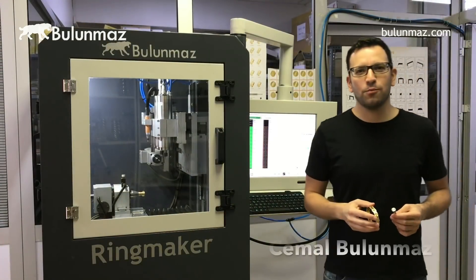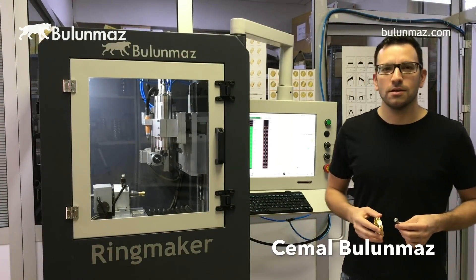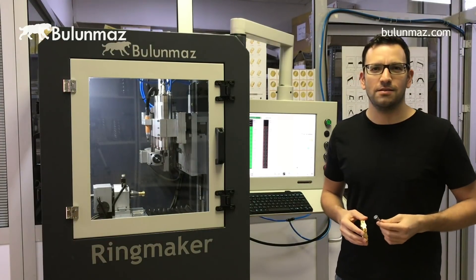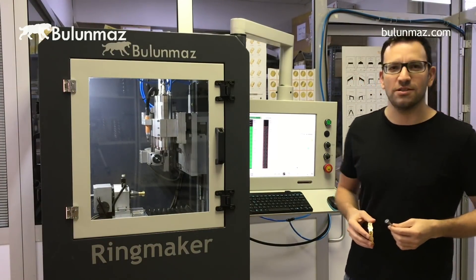Hi everyone. I am Cemal Bulunmaz and this is Ringmaker. Today we will have a look at how to use background tools on bangles and rings. So let's see what's inside this machine.